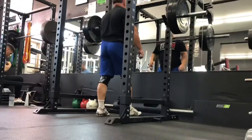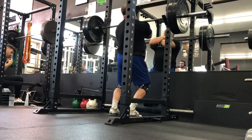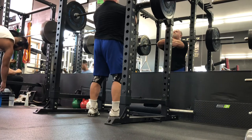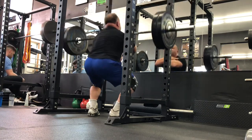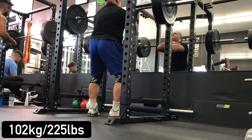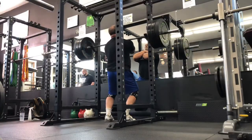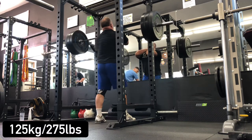I use zombie squats a lot as a warm-up, but I think I might push them this year and try to get above three bills. After those warm-ups, I did regular front squats using my bodybuilder-style cross arm grip.